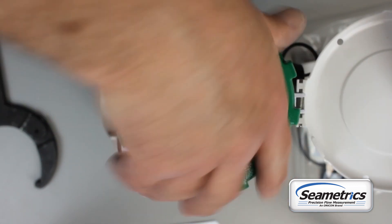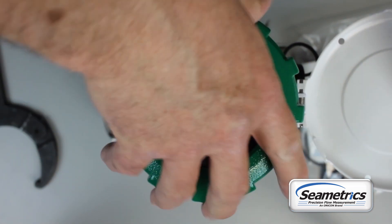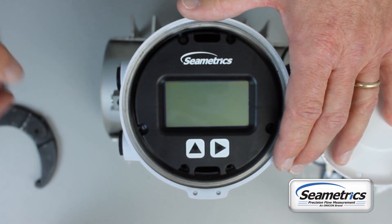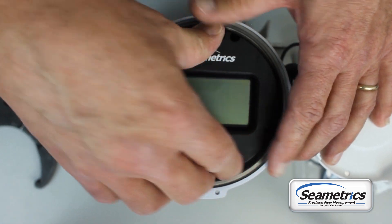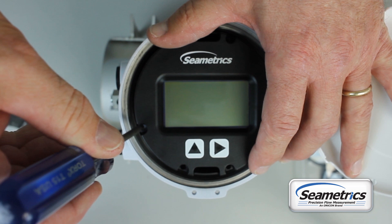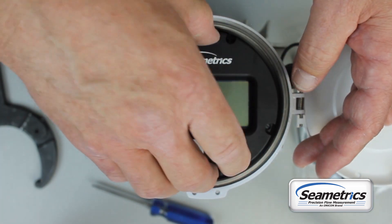Once the lid is off, we'll need to remove the display assembly. This will either be held in with T15 Torx head screws or it'll simply be snapped in. This one's snapped in place, so it just pops right out. If it's held in with T15 Torx head screws, they will be right in here — just unscrew them and the display lifts right out.